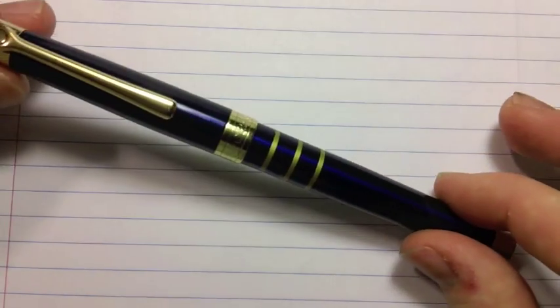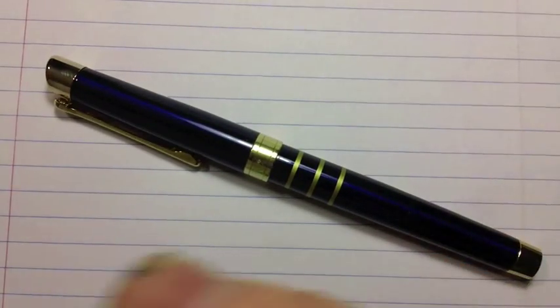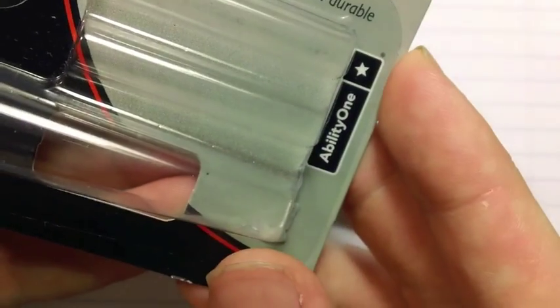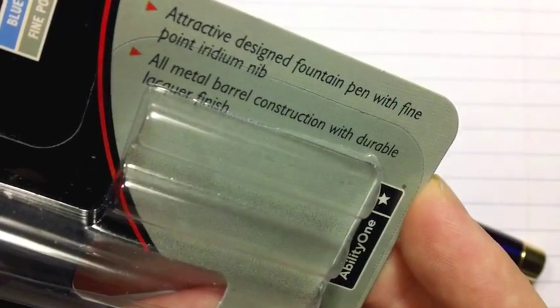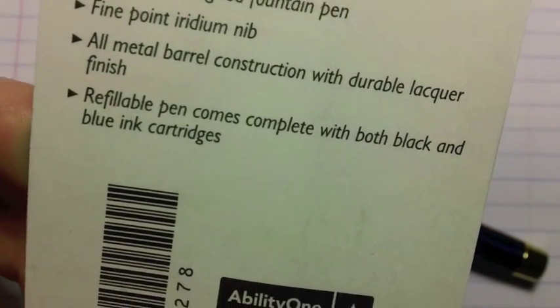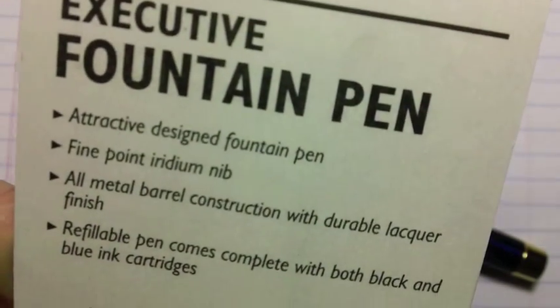It is the Skillcraft Executive. The packaging says Skillcraft Executive Fountain Pen. It's got blue ink and black ink, and apparently a fine point. Attractive design, all metal barrel, durable lacquer finish. It's a cartridge pen — that's about all it says.